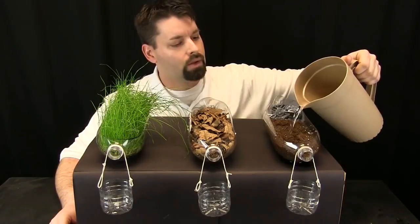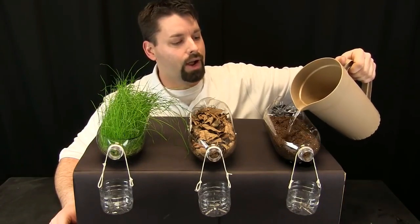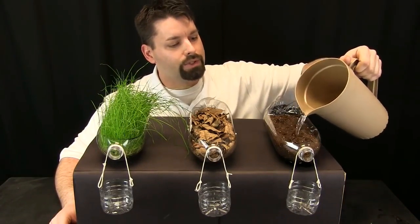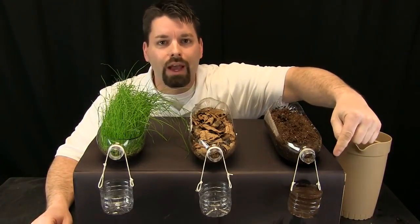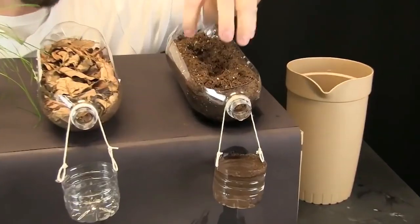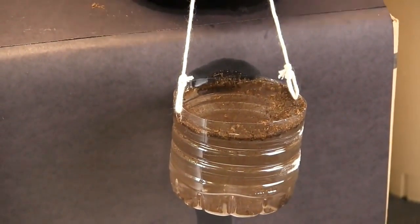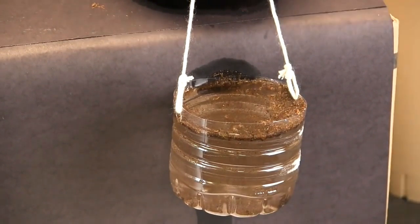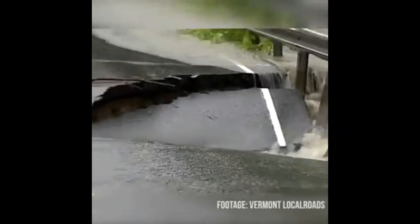Ablate means erode. I'm going to slowly pour water in and you'll see the water level rise. Take a look at the bottle we used to catch the water — notice the water ablated the soil. The water had the power to actually take the dirt and the soil with it, out of the bottle and into the cup. The water moved the soil — that's ablation.